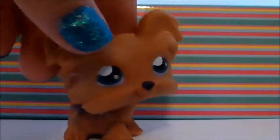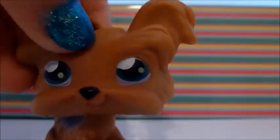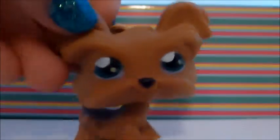This next one I got was a Yorkshire Terrier, I think. She's pretty. She has a little thing like fake hair coming out of her head — it's kind of weird, but yeah. She has green eyes. She's an older version pet. She has a pink magnet and she's pretty cute.